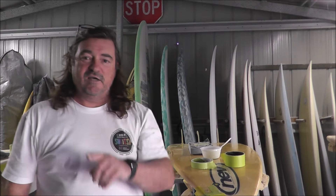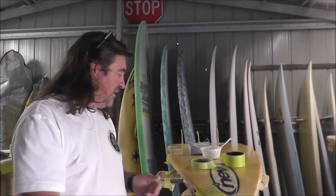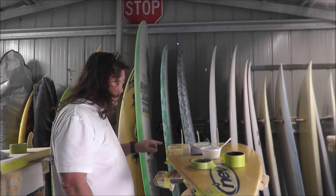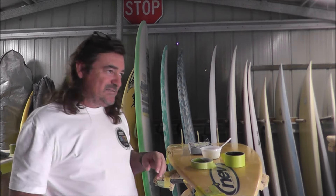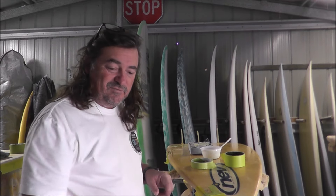Hey guys, Crack'n Surf doing a repair on this Nev board today. There are a couple of dings — the nose has been sort of chipped away, there's a small crack on the rail, two pencil-size marks along the board, and a little thing up at the nose. I'm going to show you one of the techniques I use.